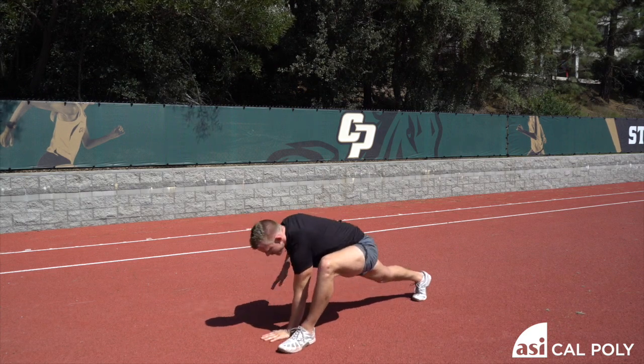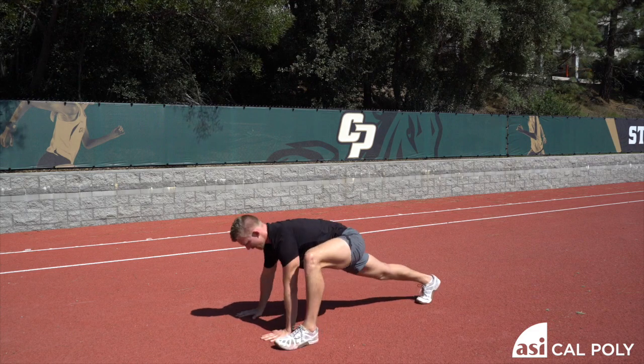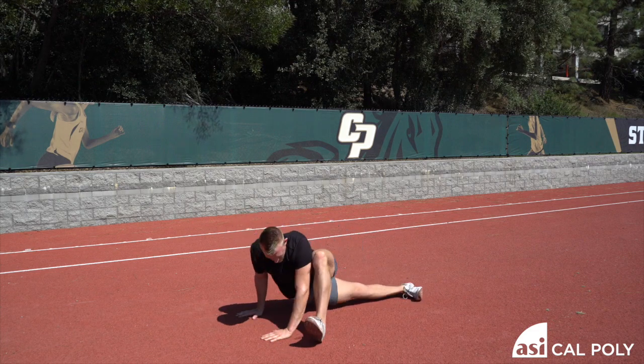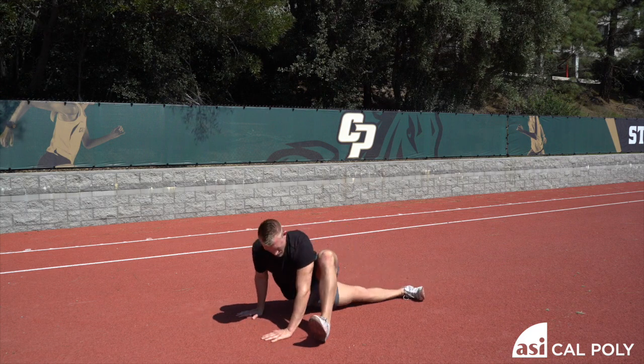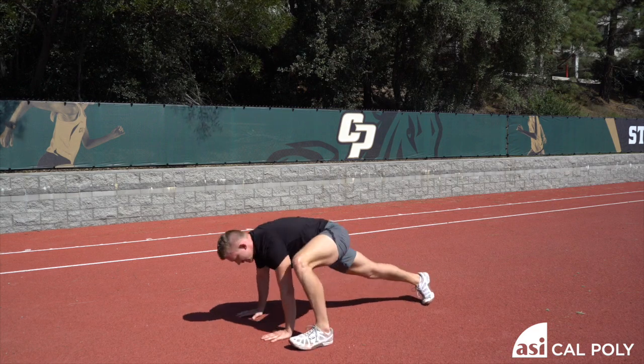Both hands planted on the ground. This straight leg hip — you're going to rotate towards the ground, as low as you can. Come back up to neutral. Nice long spine. Two, three, four, five, and six.